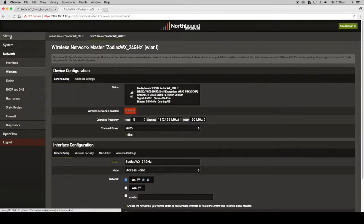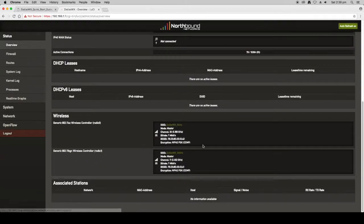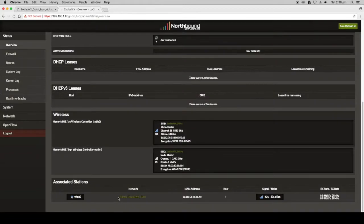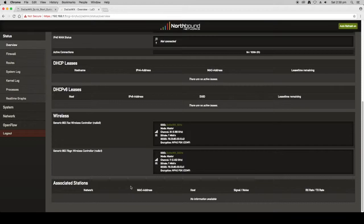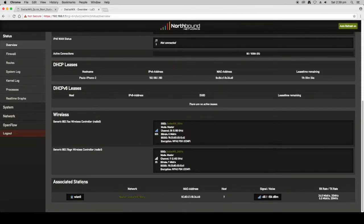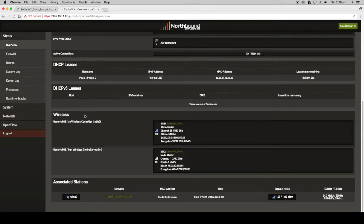To confirm the wireless settings, go back to Status Overview and you'll see the two radios listed. I'll connect my phone to the wireless, enter the new password we set, and join the network. My device will show up as an associated station and you'll also see it has received an IP address from the Zodiac WX. My iPhone is now connected and we can see the transmission rates and so forth.